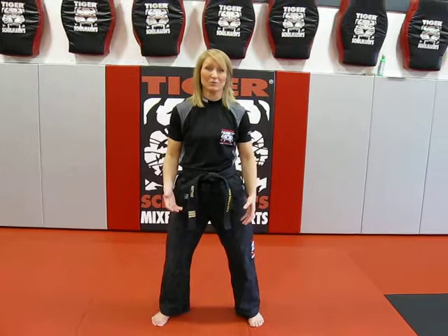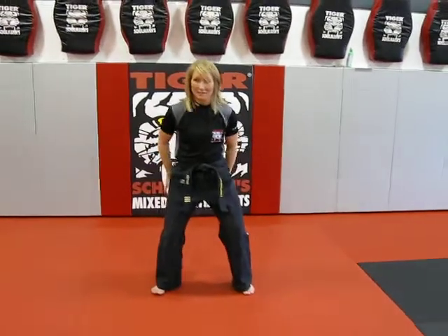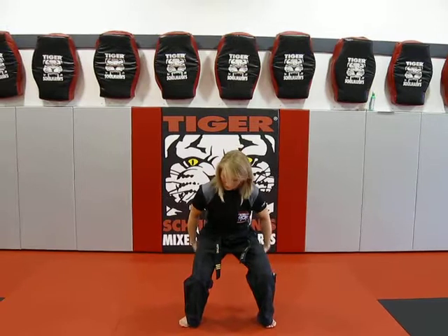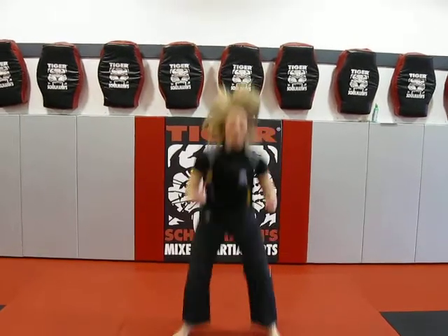A great workout for your legs and also good for your cardio are jump squats. You want to make sure your weight's in your butt and your heels. You're going to simply lower until you're almost even with your knees and then power up.